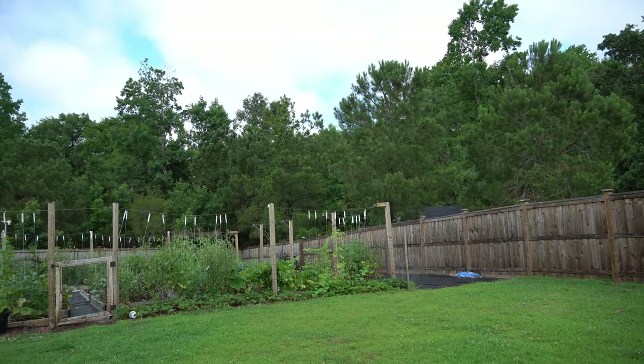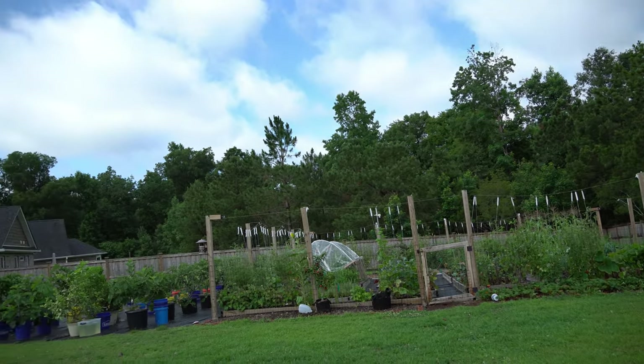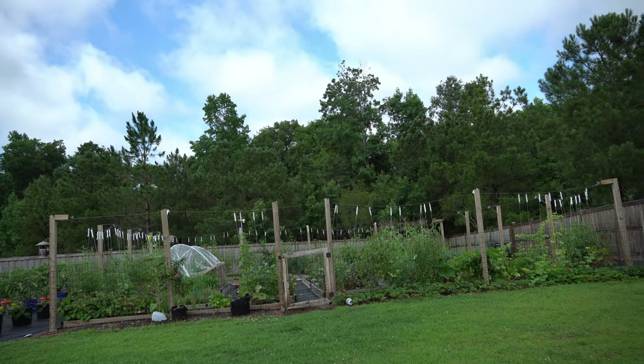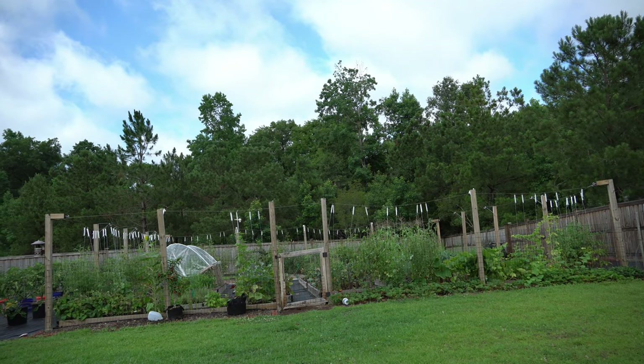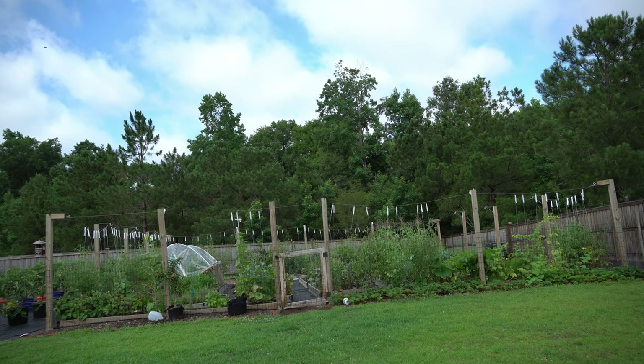It's about 9am right now and it's overcast, so there is no direct sun beating down on my garden. You do not want to spray when there is direct sunlight on your plants, or the hydrogen peroxide could mix with the sun and burn your leaves. If you can't spray in the early morning, make sure to spray at sunset when there is no sun beating down on your garden, so you do not damage your plants.